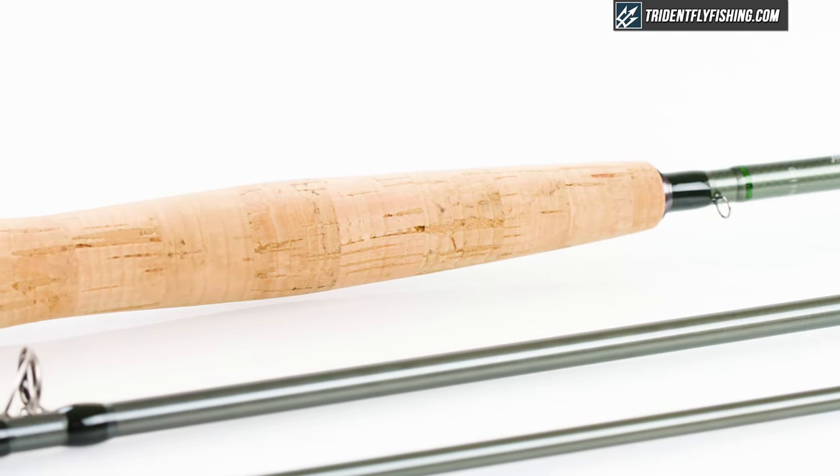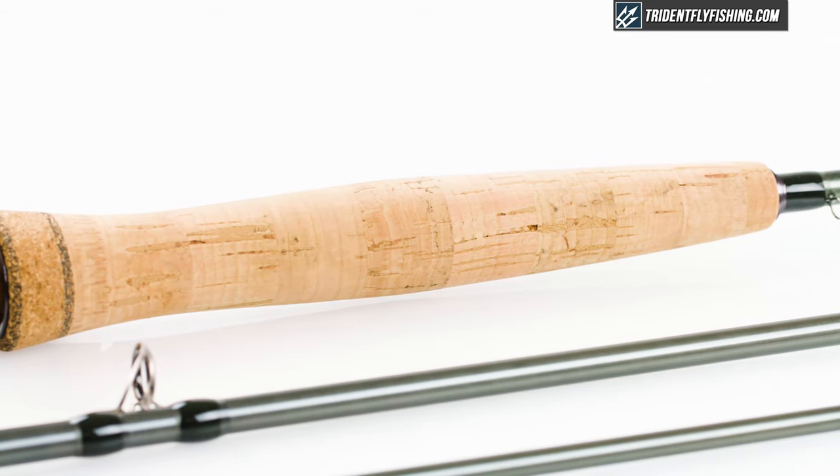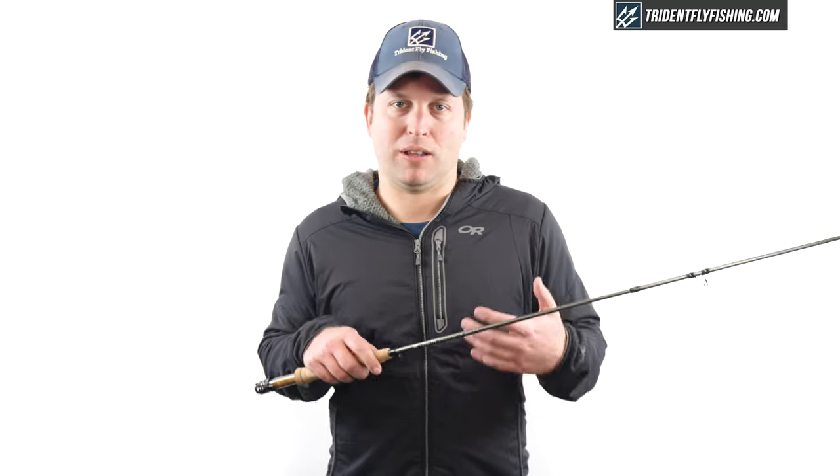I actually kind of like it, and definitely if you're a finger-on-the-top caster, I think you're going to appreciate how they've kind of tapered this grip a little bit. Some people who have really big hands may find it a little bit small at the top though.